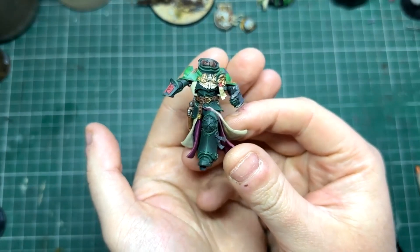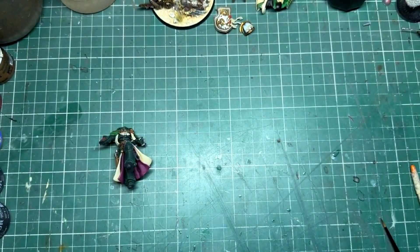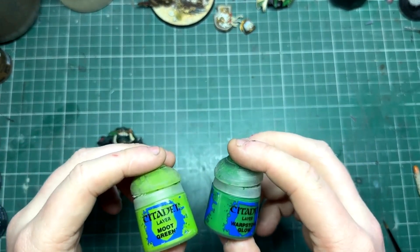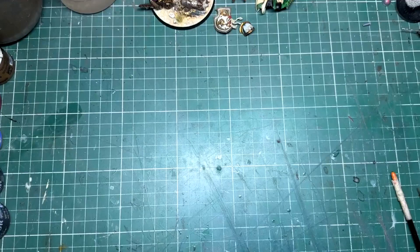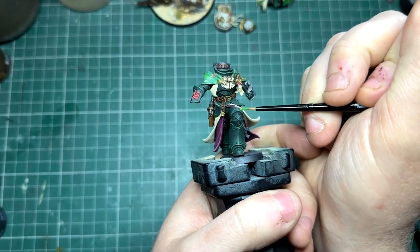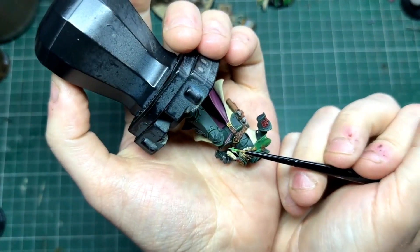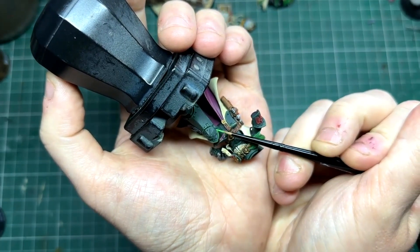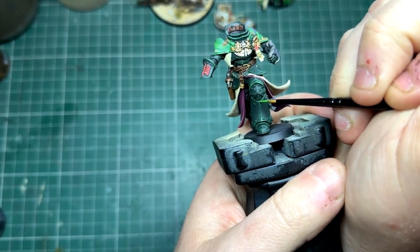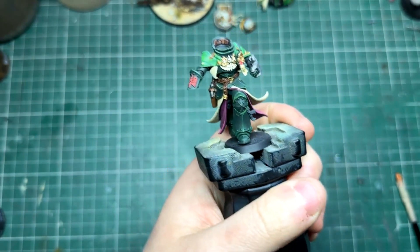With our first set of highlights down, I like to push it a little bit further. Here I'm going to use some Moot Green mixed into the Warpstone Glow, mixed onto the wet palette. I'm not looking for that bright lime green Moot Green highlight - I just want to tone it down and move it to a more saturated green like Warpstone, but with a little bit more color. I'm being really selective about where I put my highlights - things like the top of the knee pad, the ridge on the armor panel, and just where the groove in the armor panel is running down. Make sure your brush isn't overloaded and always has a good point.